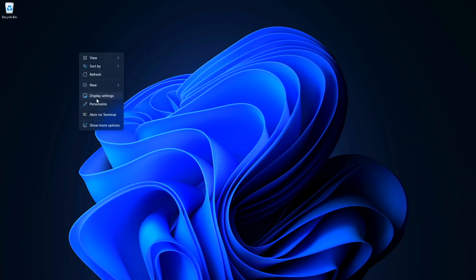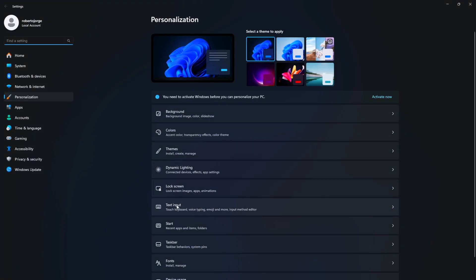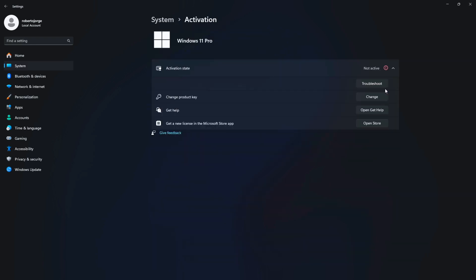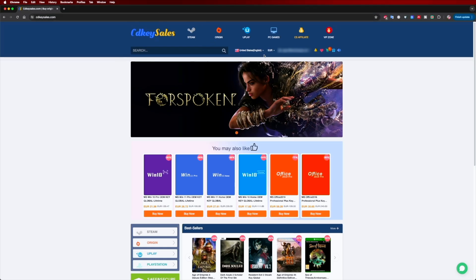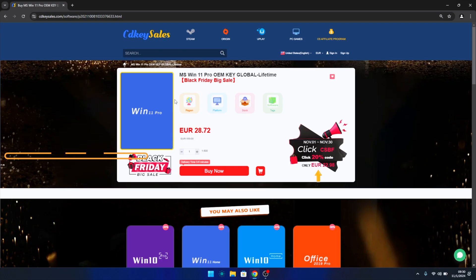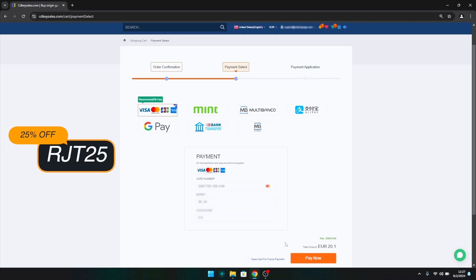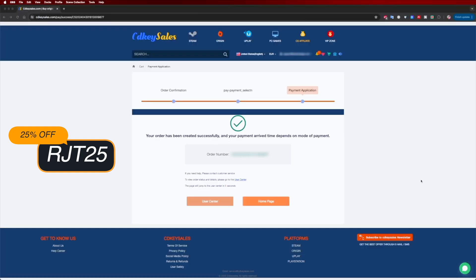If you are watching this video on your Windows 10 or 11 computer and you still haven't activated it and can't edit your desktop icons, don't forget to check out cdksells.com, where you can find budget official OEM keys at an affordable price. With the coupon code you can see on screen and in the video description below, it will get even cheaper.